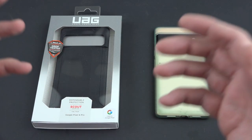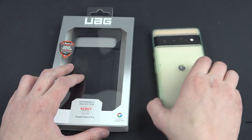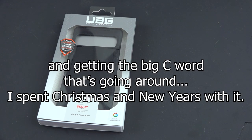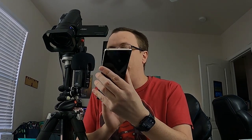So here we go. This is an unboxing of the UAG Pixel 6 Pro Scout Series. I've had this for quite a while — I just have not gotten around to actually making the video and I do apologize. That is a combination of the holidays, working like absolute crazy, and even still trying to work on my days off. And on my days off, like today, it's like okay — I've got to do laundry, fold clothes, put up clothes, take out the trash, all these things I have not done in several days.